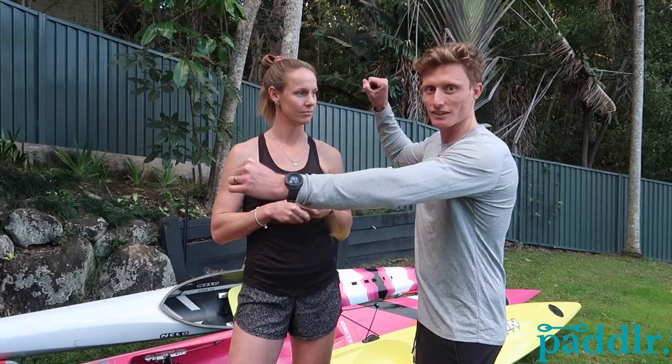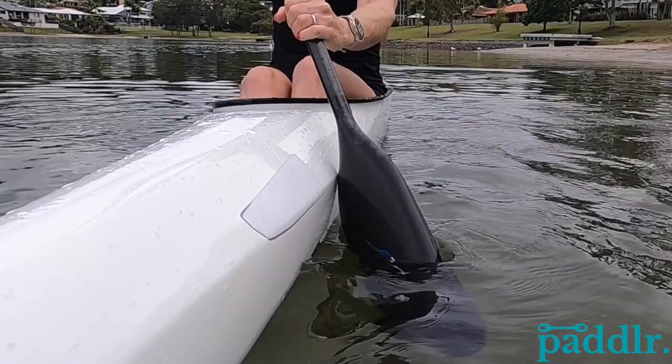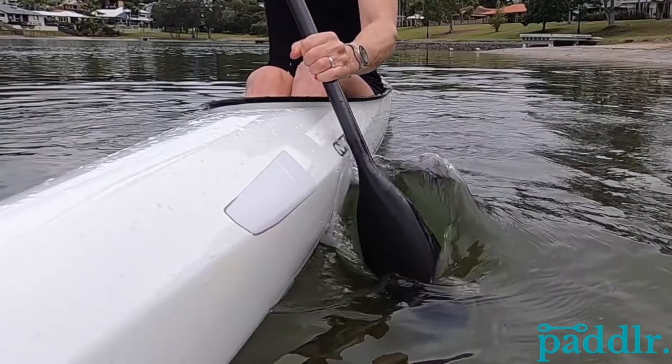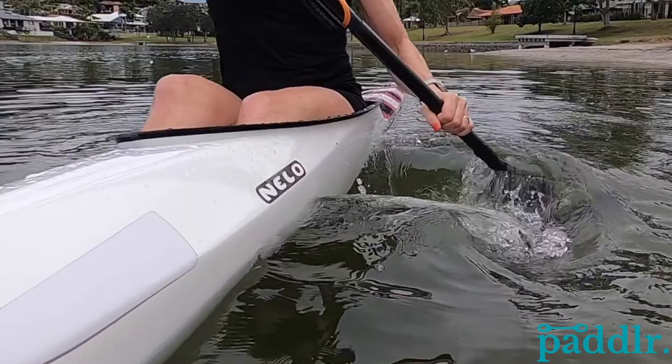We'll start with the catch. The catch is the first part of your stroke — your initial setup like this. The catch is really important as it sets up the rest of your stroke. When you come in, you've got to make sure your lats are locked on, and then as you pull, you start rotating through your body and also pushing with your leg.